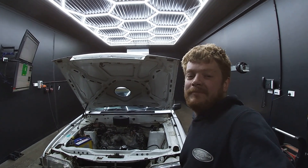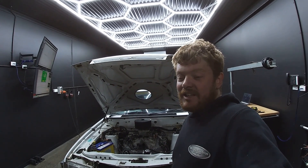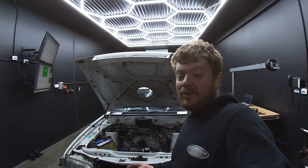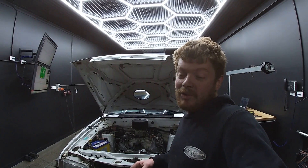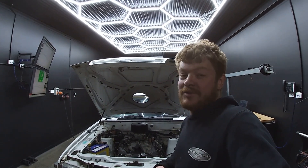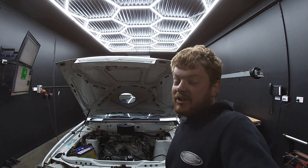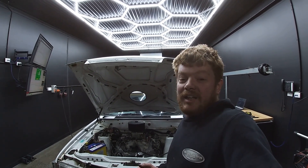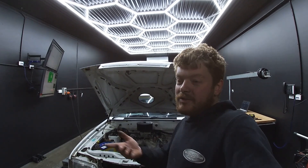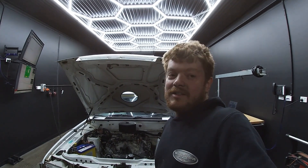Hey guys, welcome to the Reds Project. As you can see, XG is back on the dyno. Tonight's dyno session is going to be seeing how much power I've lost from putting the stock heads back on, as opposed to the CNC ported heads I had on previously that I had issues with. Unfortunately no nitrous tonight, just NA. I've got a lot more data NA than I do with nitrous. It's a bit more consistent, and I can kind of guess if I lose so much power NA that I'm going to lose so much power on spray. So just a few NA runs.